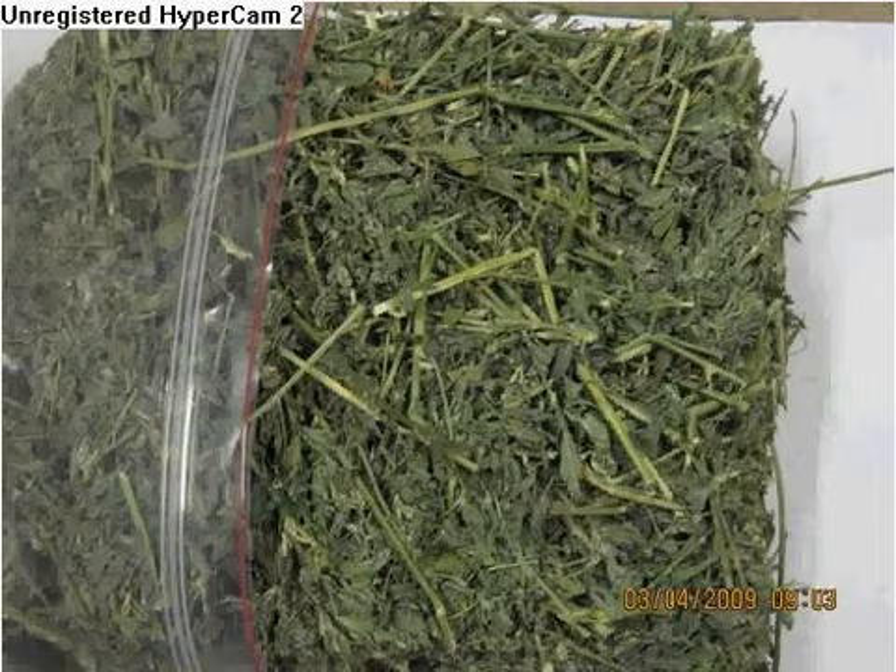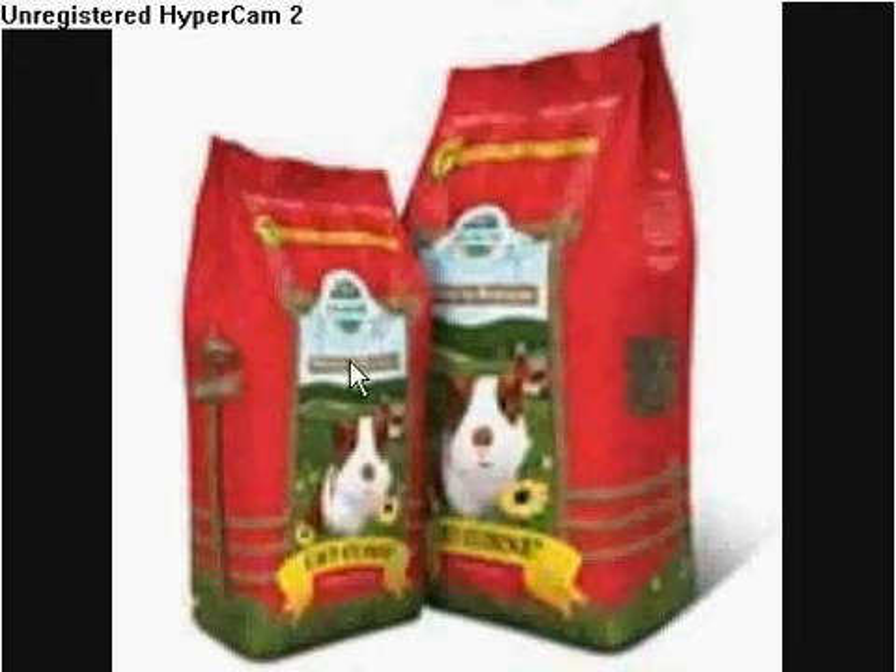Now for pellets, I really recommend Oxbow and KleinMama's Cavie Cuisine pellets. The one I have is Oxbow Cavie Cuisine for adult guinea pigs, and my two guinea pigs are adults, so I use this. There's also an Oxbow brand called Cavie Performance, which is for baby guinea pigs under five or six months.